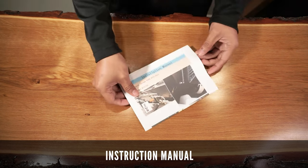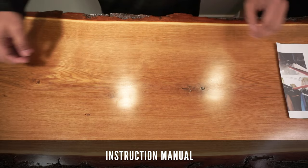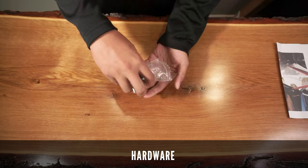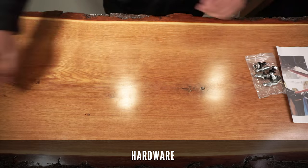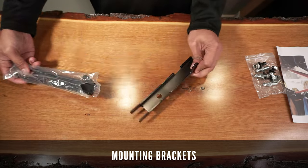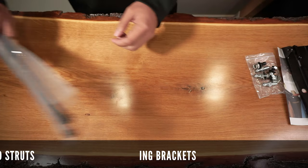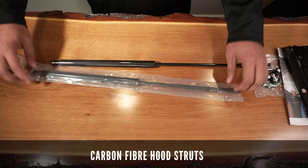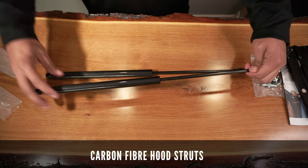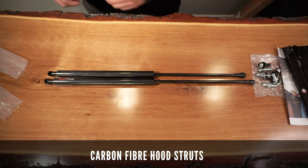The package is from the store called Tsubasa and comes with this instruction manual, all the hardware you'll need for this installation, these two mounting brackets that are well attached to your hood, and the hood struts itself. I got mine in the carbon fiber version, but it's available in other colors as well. They seem very sturdy at first glance.